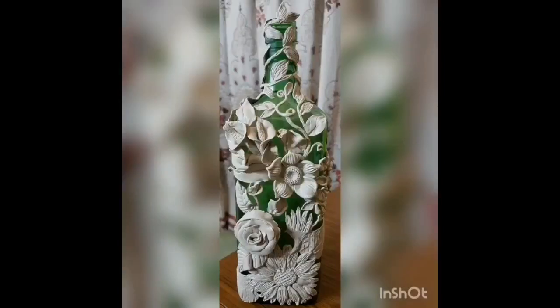I have two bottles for this video. I have a picture of a flower and a pin. I am going to make two of these — a flower and a flower.